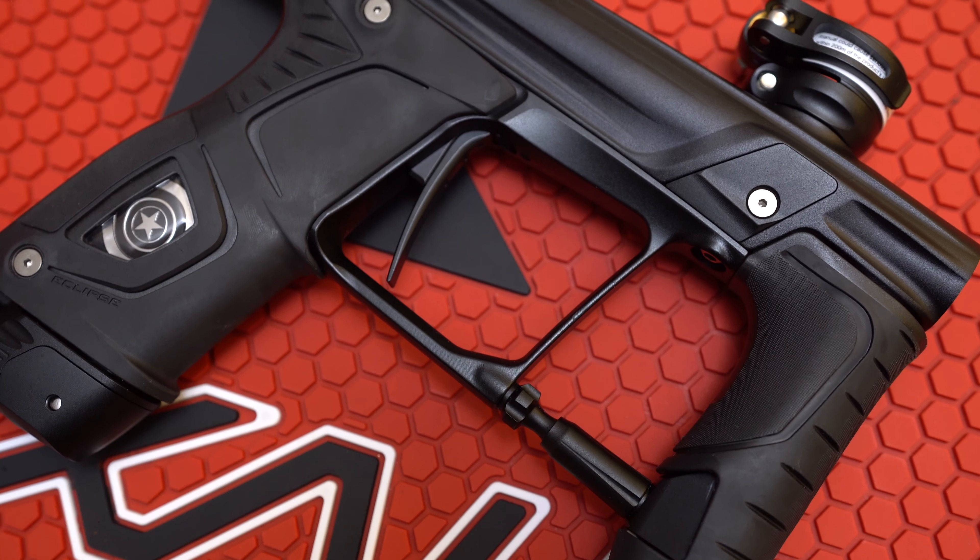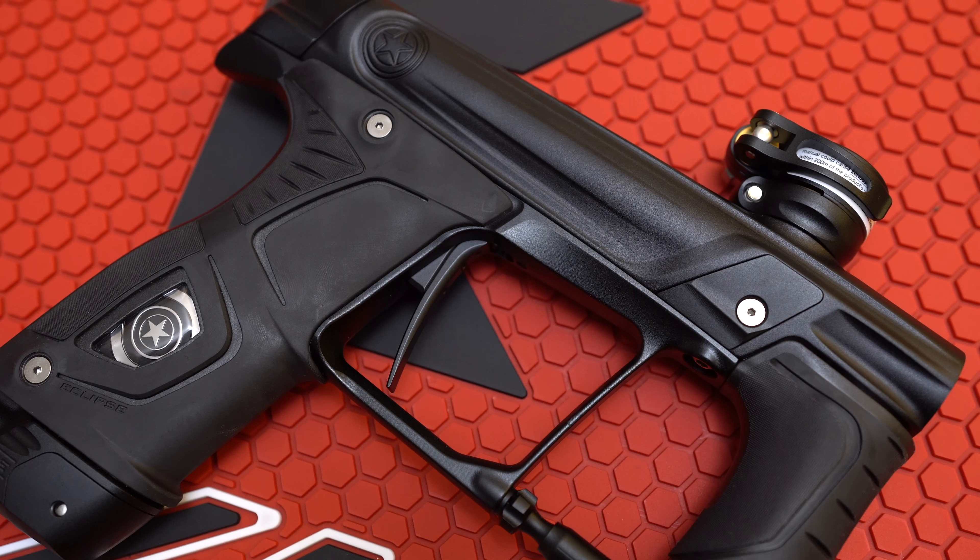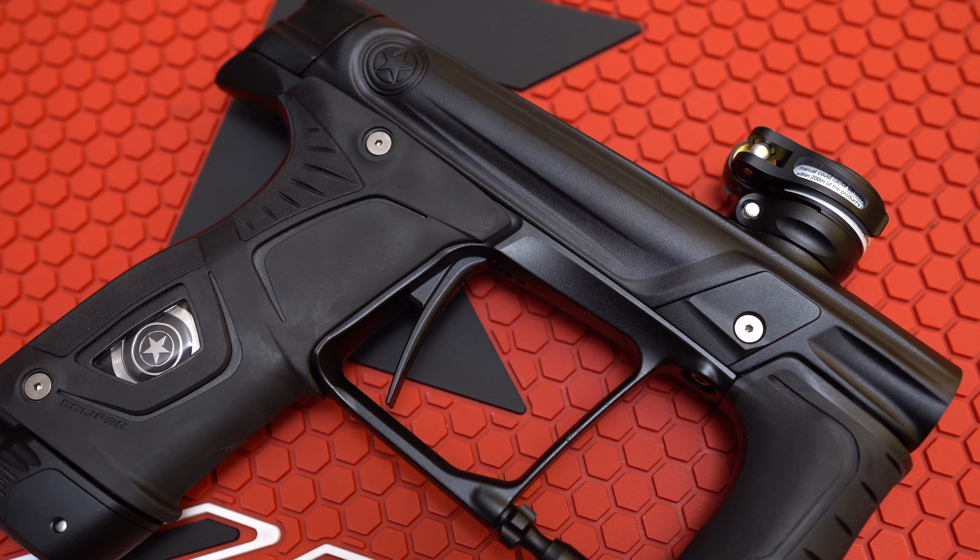I don't know if I wanna consider the Stealth a new paintball gun — it's really like an upgraded version of the Planet Eclipse 160R. This definitely isn't the first time that GI Sports and Planet Eclipse have teamed up. They've done a Geo, there was some zombie anodizing thing, and then a GI Sports milled Geo 3.5.